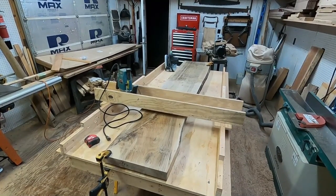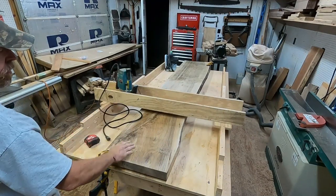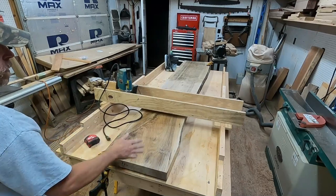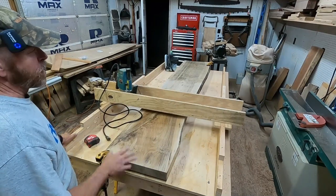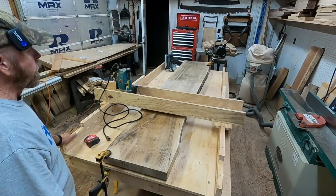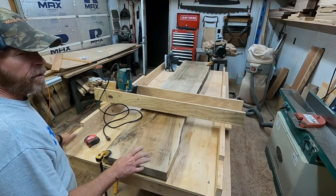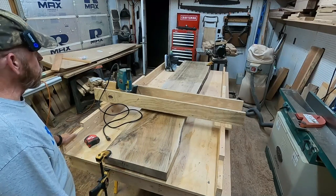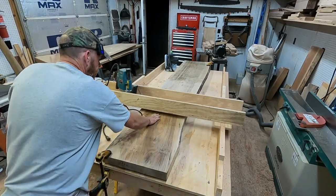Alright, we got the slab up on the fixture — on the flattening sled. This corner is a little high, that corner is a little high, it's got a little twist to it, and a little upward bow in the middle. This is two and a half inches thick. I think we should be able to finish it off flat at about two to two and a quarter inches. Two inches is plenty bulky enough for the bar top they're looking for. And it's going to look good — man, that's a nice crotch figure right there.